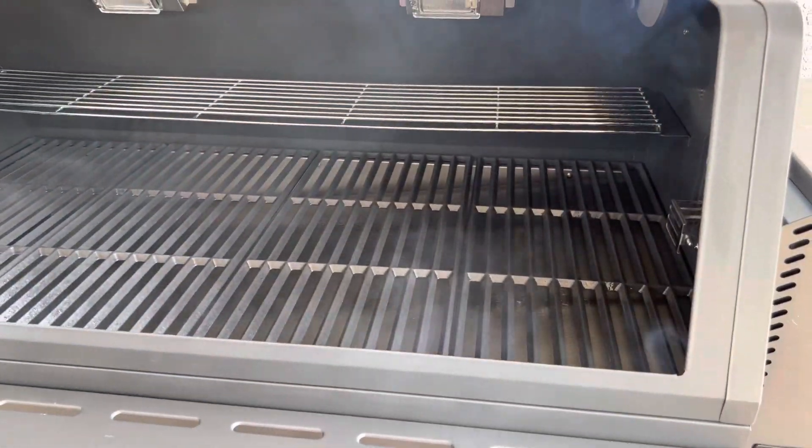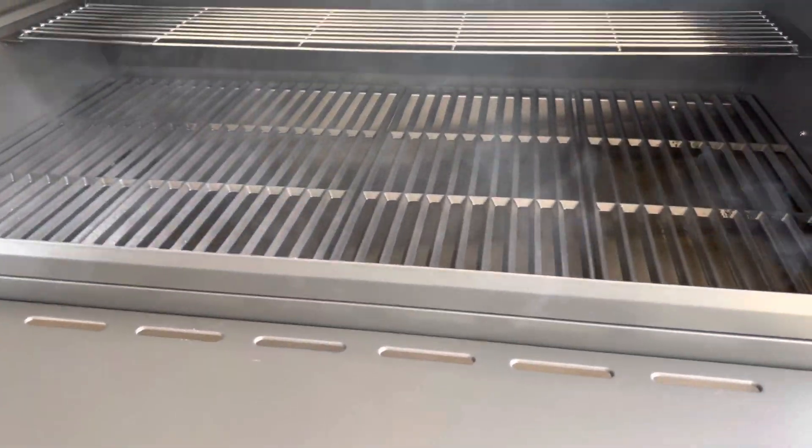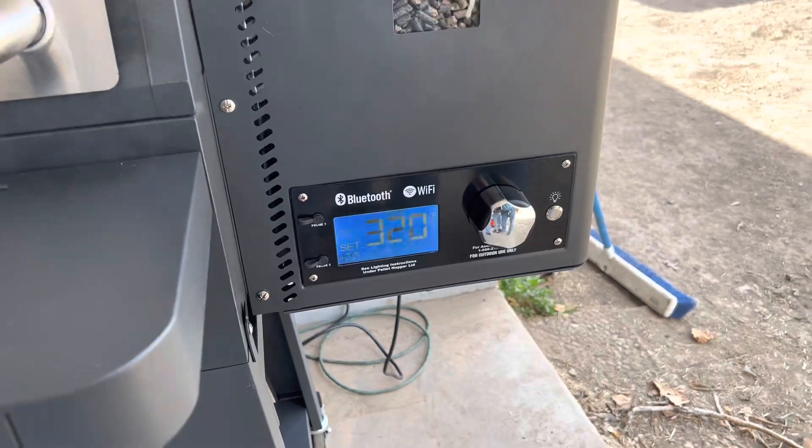It's been on for maybe 3 minutes and it's already doing its smoking now. We just started it up 5 minutes ago and it's already at 318. We're going to run it at 400 to cure everything and let it cook for probably around 45 minutes. But everything so far looks great.